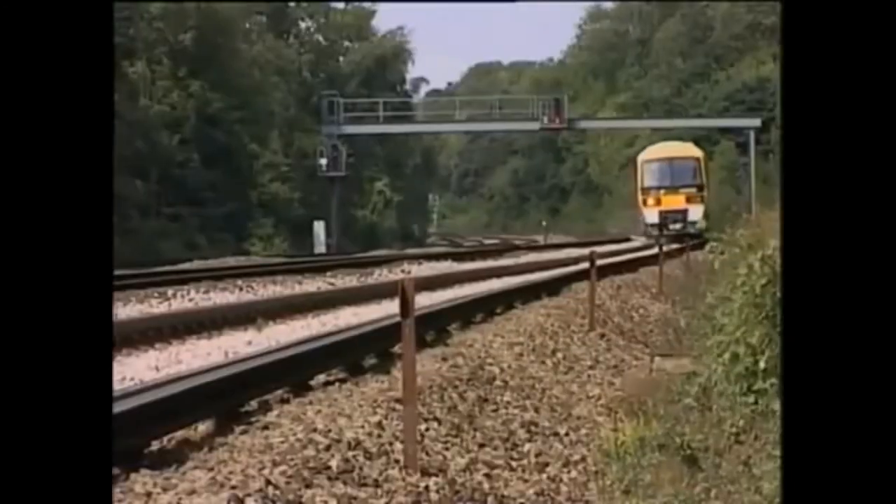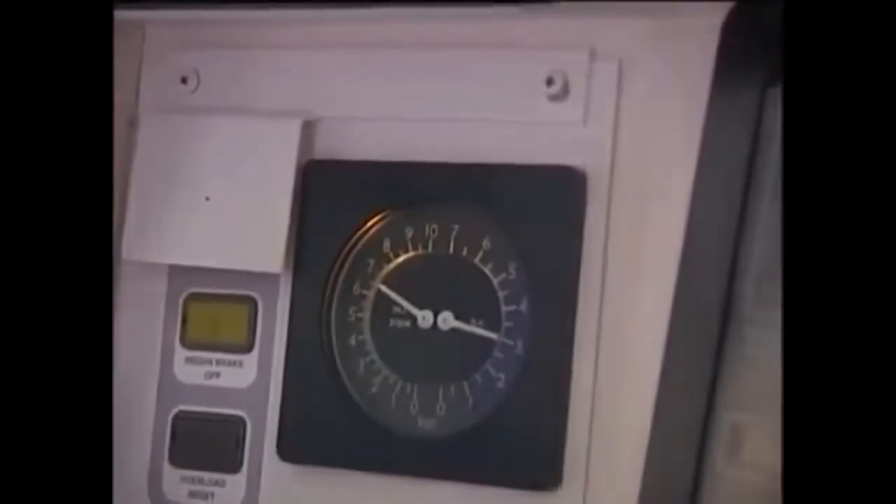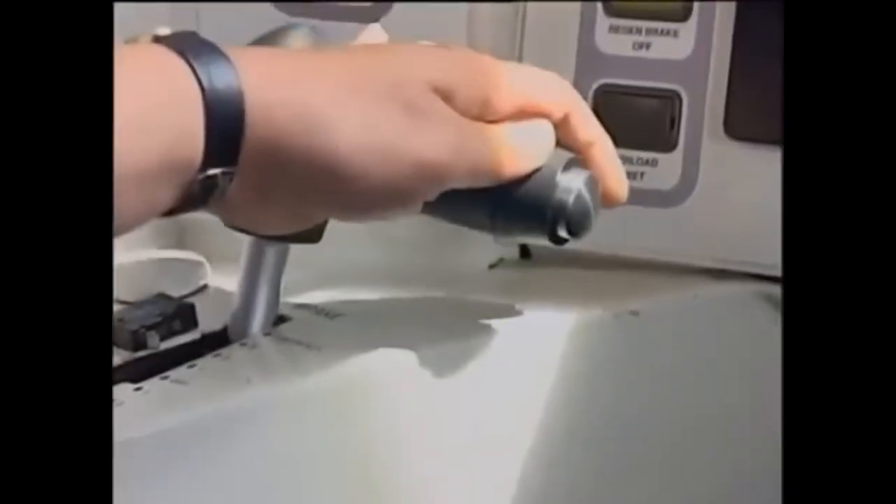Let's look at some examples. The driver of this Networker is handling the train as he always does. At his usual braking point he makes a step two application. In normal conditions this would be fine, but look at the weather. He's surprised when WSP activity starts immediately. Having not anticipated the situation, he starts fanning the brake in an attempt to stop the slide — this is wrong, and the stopping distance is further extended. He then makes an emergency application too late and the train overruns the platform.